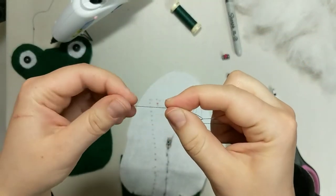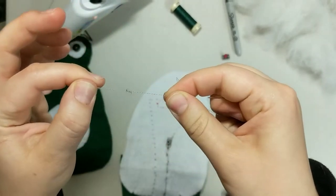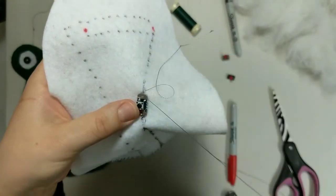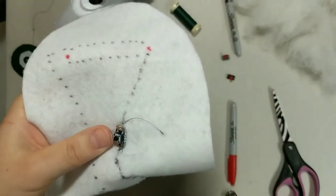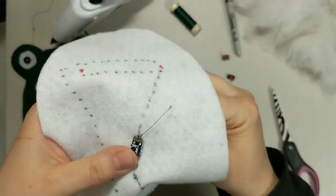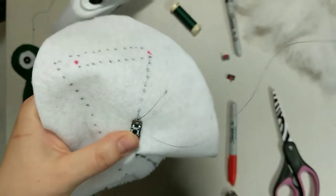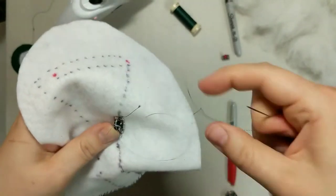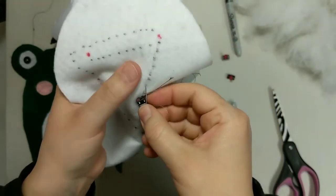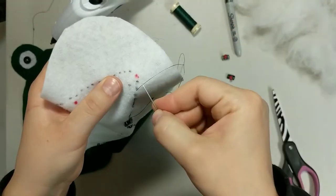So with that same piece of thread, you're going to make another knot and use it for the rest of that side of your circuit. Continue on on this side of the button — you can start with a little same side stitch, and through the hole. About four times around is good. Make sure you're pulling tight every time so it's making good contact.